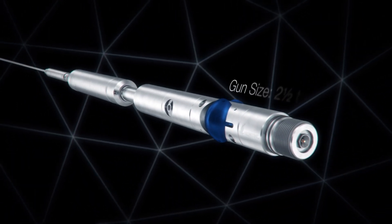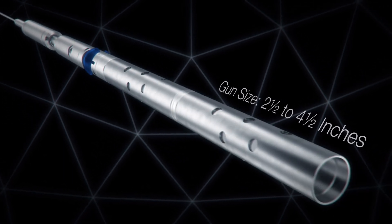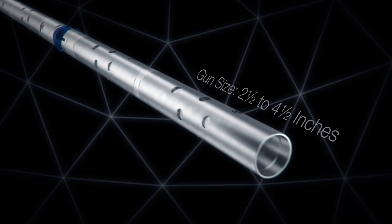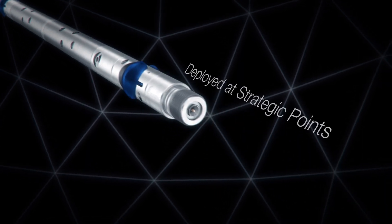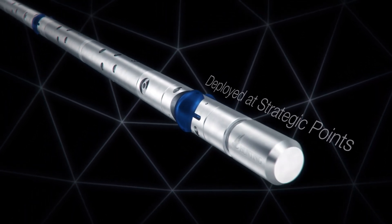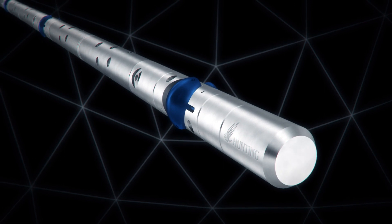The Ballistic Variable Roller System can be run on any gun size from 2.5 to 4.5 inches. They can be deployed at strategic points in the tool string to maximise the lift of the perforating gun and minimise the friction between the gun body and the tubing.